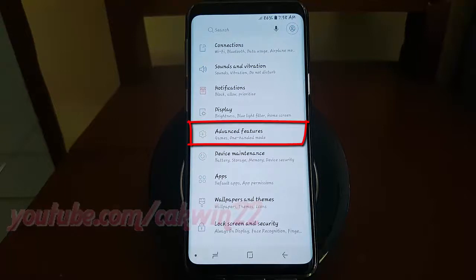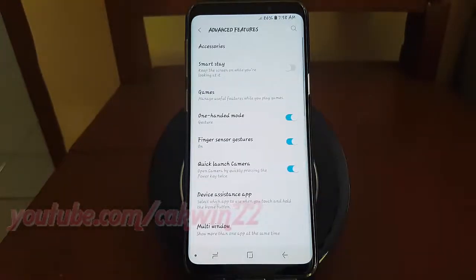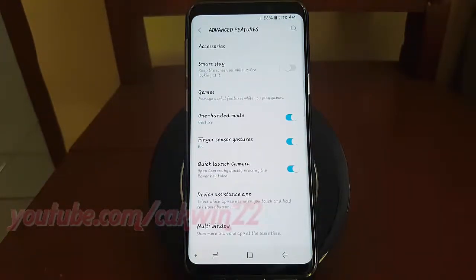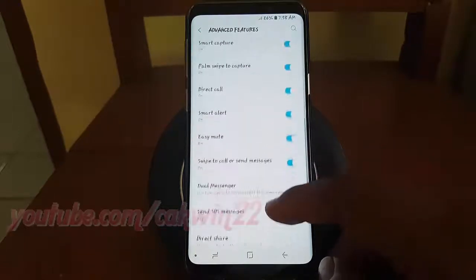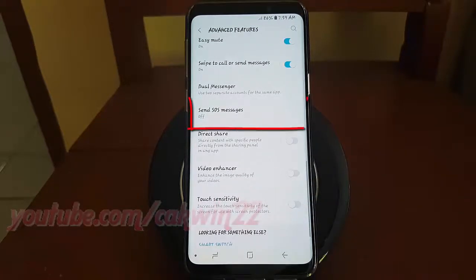Tap Advanced Features. Scroll down. Tap Send SOS Message.